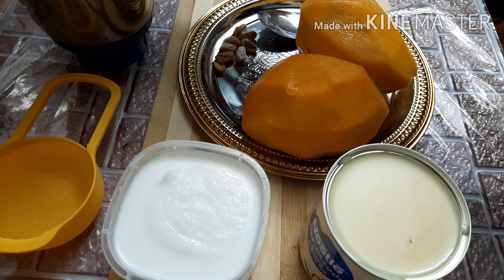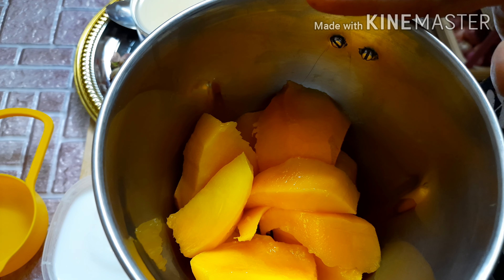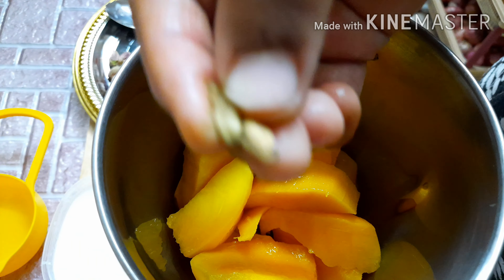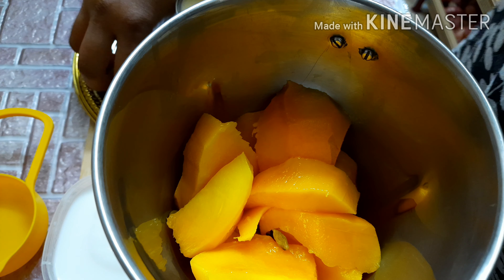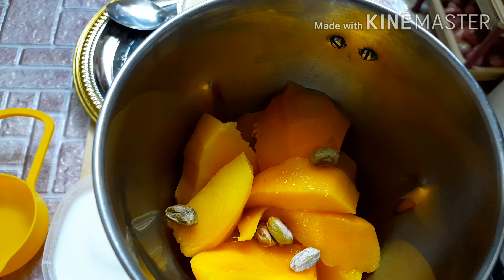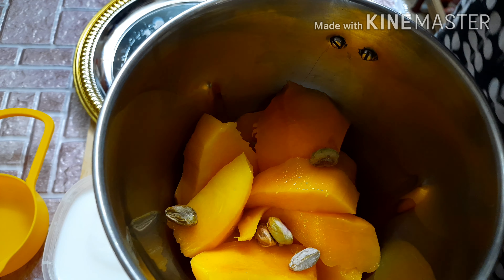If you mix the ingredients, you can mix them and mix it in. You can mix the ingredients and add cashew nuts.